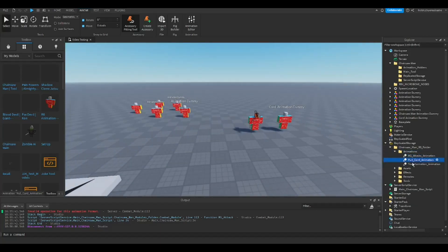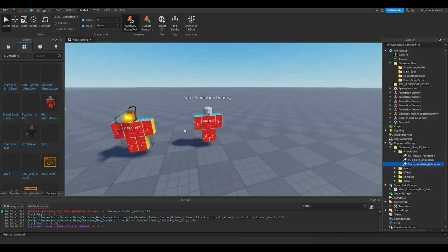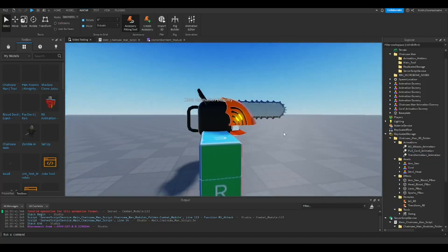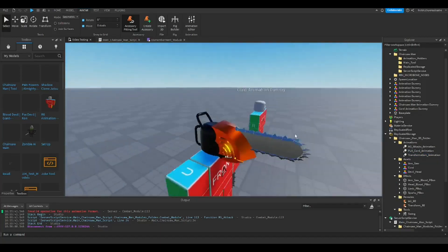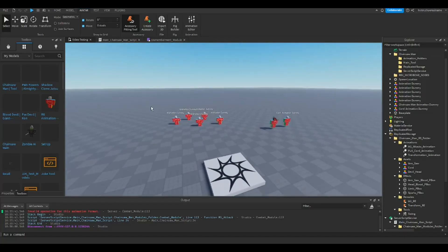M1 attacks, chord pool, transformation — they're all in here. Just export them, get the ID, put them here. Not the best Chainsaw Man model, but it'll work. Yeah, it works. That's pretty much it.